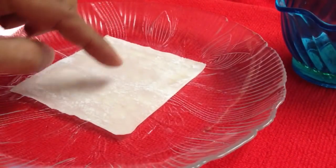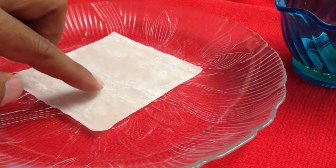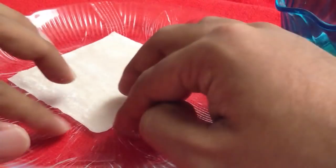You don't put the filling in the center — you put the filling towards you, towards the corner that faces you. You put it somewhere here, and don't put too much at a time.